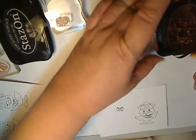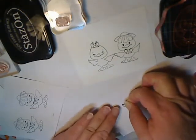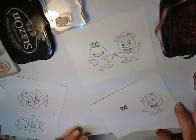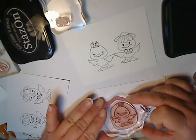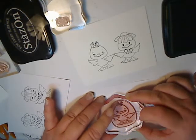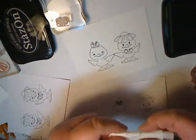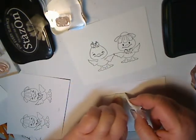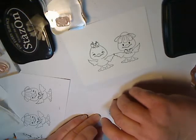Now I'm inking up the other duck. But before I do that, I need to put the mask over the bow. So you line it up and stamp. I'm going to wipe off the mask so I don't smear it on my card, and hopefully get it off without smearing.